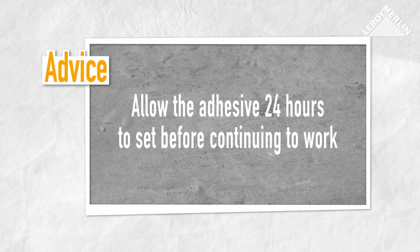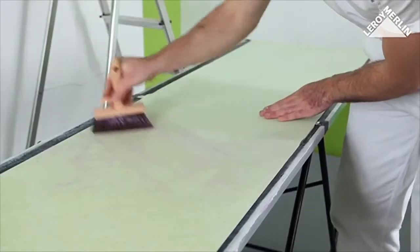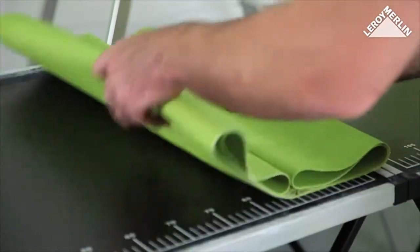You use the same technique to fit the wallpaper, but you should allow pre-pasted wallpaper to soak for 10 minutes before putting it on the wall.